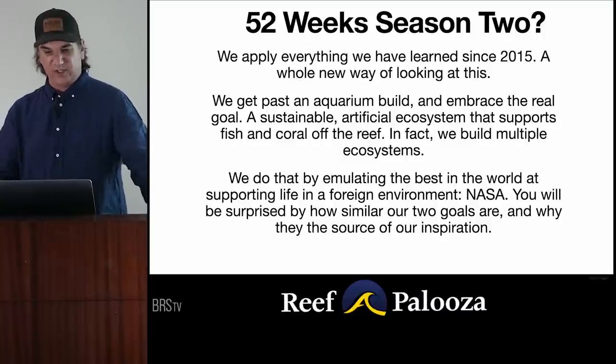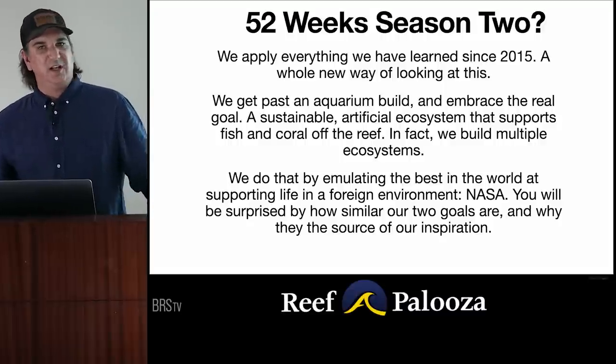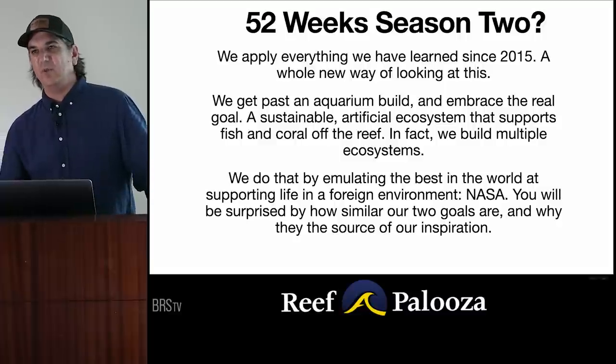In 52 Weeks Season 2, we're going to apply everything we've learned since 2015. It's a whole new way of looking at this. We're not looking at individual components — we get past an aquarium build and we embrace the real goal, which is a sustainable artificial ecosystem that supports fish and coral off the reef. We're going to build multiple ecosystems, not just one mixed tank. Let us know what types of tanks you'd like to see us build, because each one will be modified to the intended artificial environment.